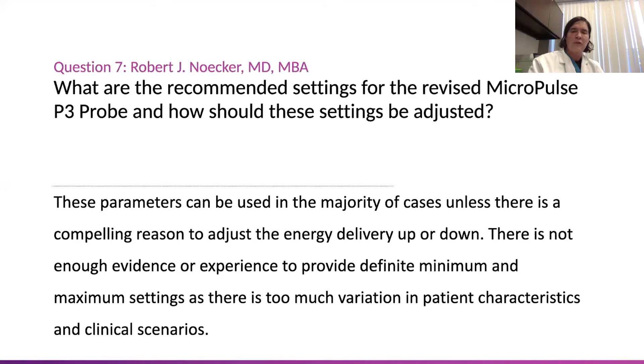We're starting in the middle, and then we move up or down depending on the clinical scenario — maybe it's retreatment, or other risk factors.